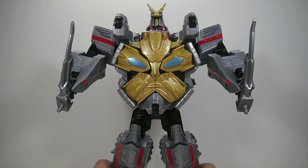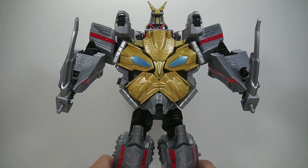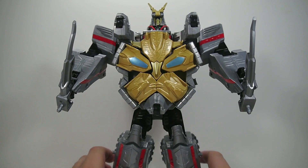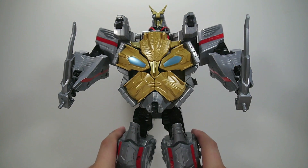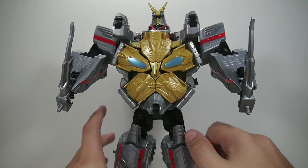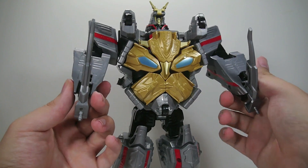Gosei Ultimate was not cheap by any means. When he was released, he was probably right around $120, whereas this release is a measly $34.99 — so quite a bit cheaper. Granted, you lose out on a lot of the bulk of Gosei Ultimate, and you lose out on the chrome and the ability to pop off the Zords. But outside of that, it is virtually the same toy with a pretty much identical transformation.